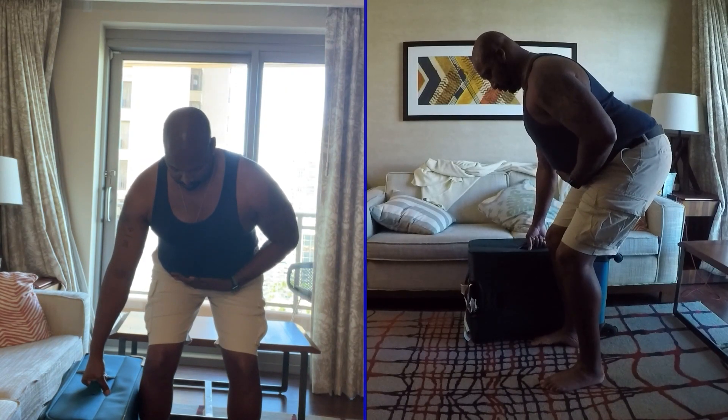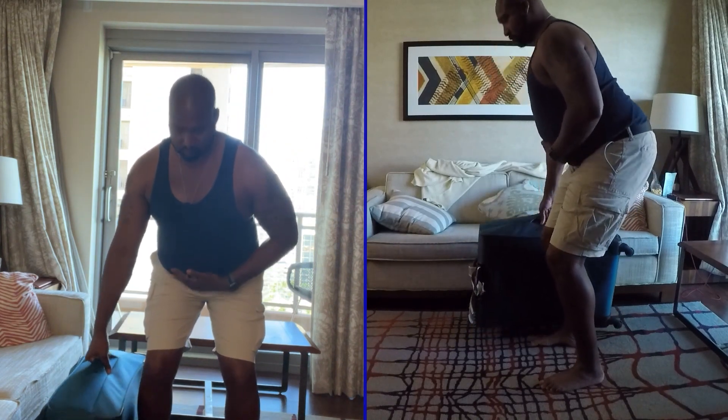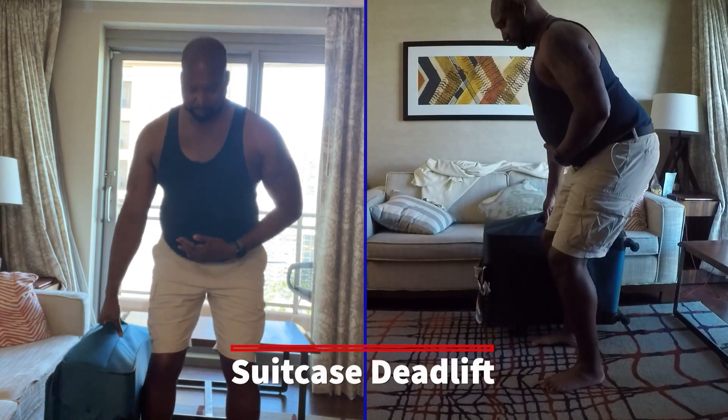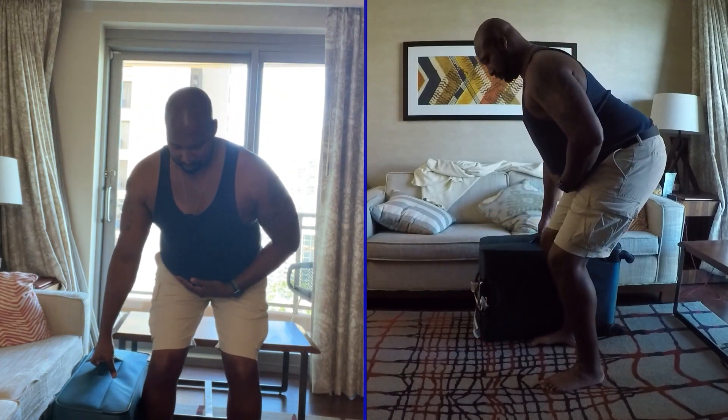This is called a suitcase deadlift. With normal weights you're going to grab it with your preferred hand and stand up. The objective is to tighten up your core to not let the suitcase and the weight pull you to one side.